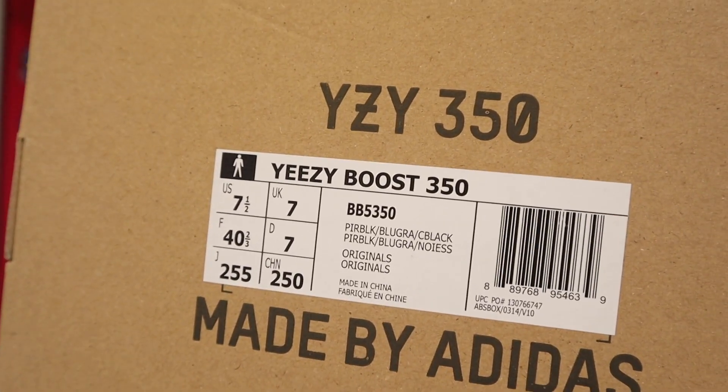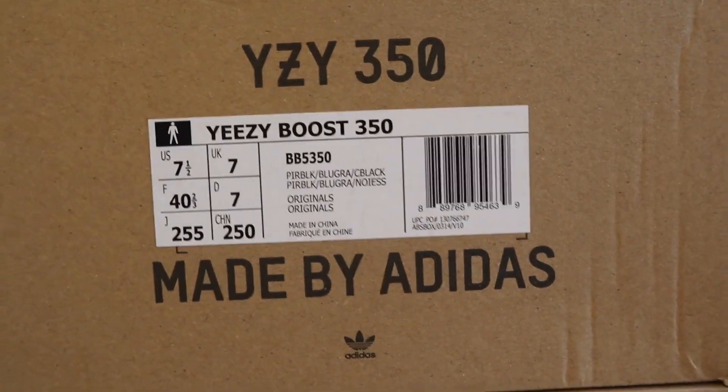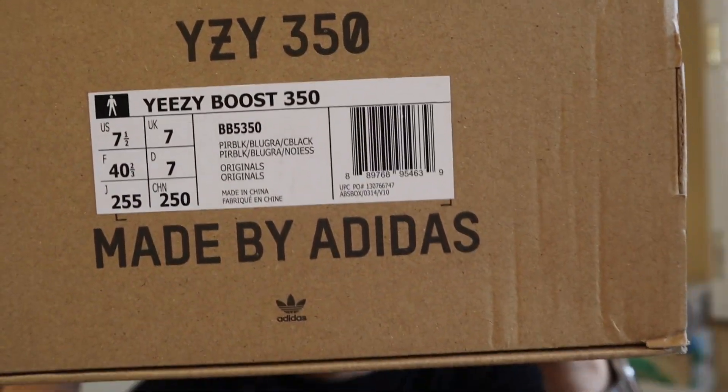So these are the Yeezy Boost 350s in the Pirate Black colorway and the style number is BB5350. The colorway for this sneaker is Pirate Black, Blue Graphite, and Core Black.